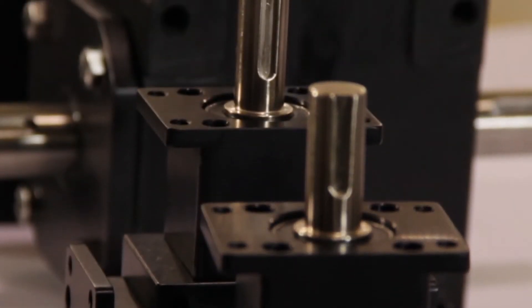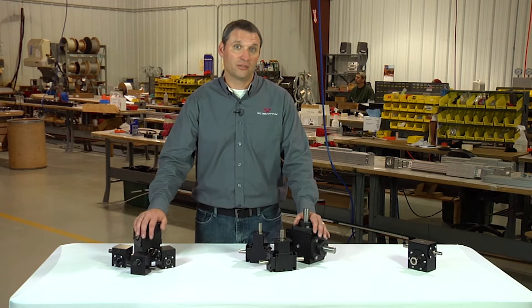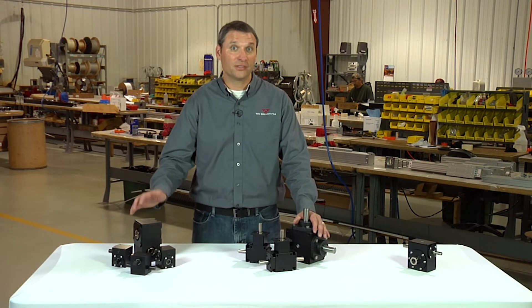The first question is: are your gearboxes bi-directional? Can they rotate in either direction? The answer is yes.